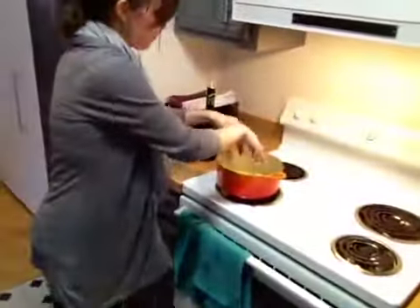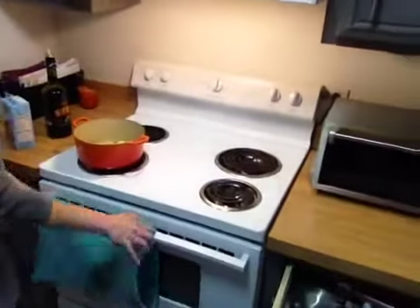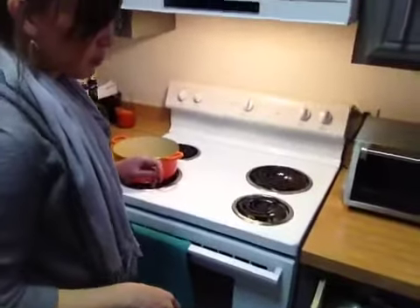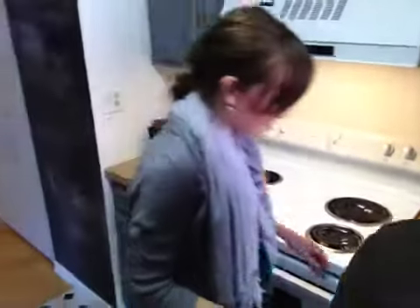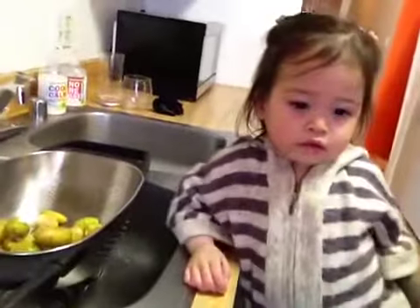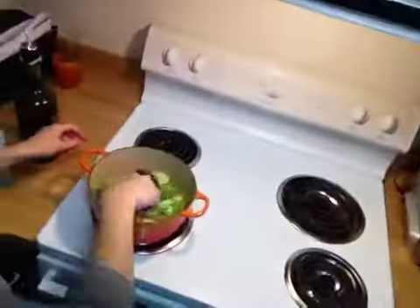We've washed the leeks and the potatoes and we're trying to separate them. Put them into the Dutch oven and we're going to try to mix this stuff. Let's go. Are you making some soup? Yeah, I make some soup.